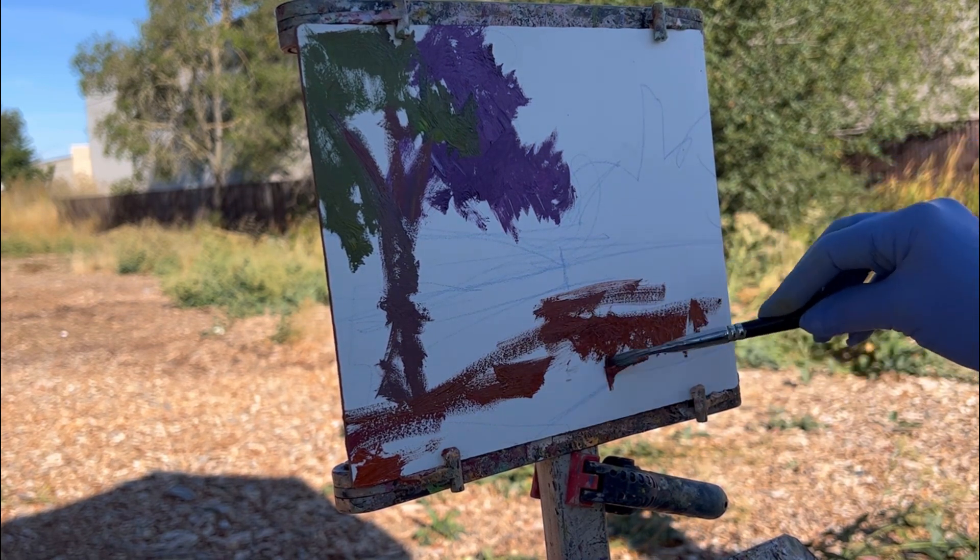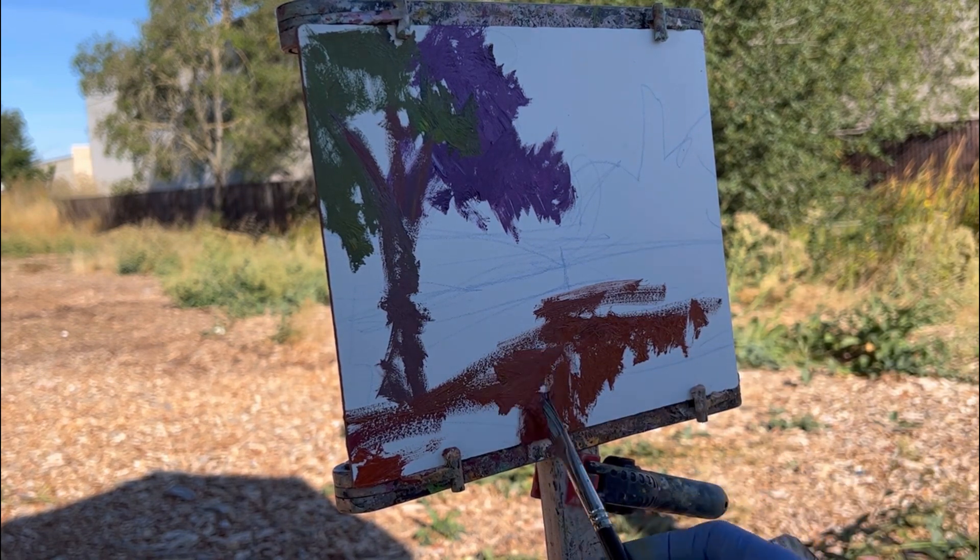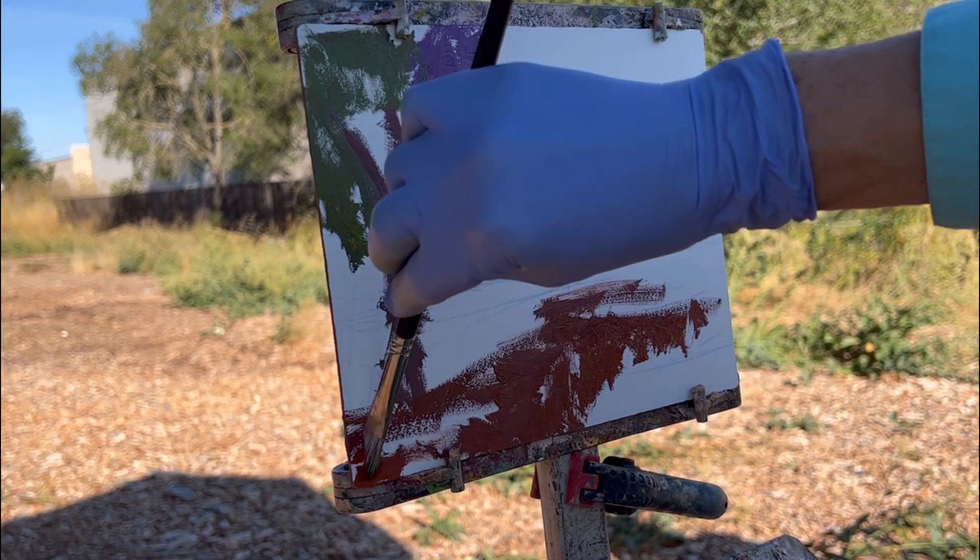I'll post a finish of the painting along with the photo reference. I did this on location, as you can see — this is my Monday morning demo.